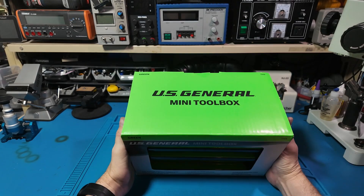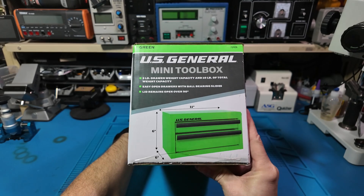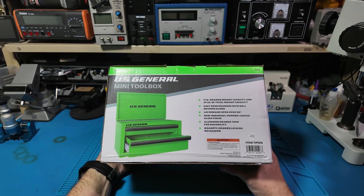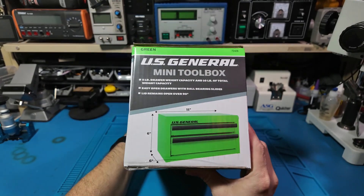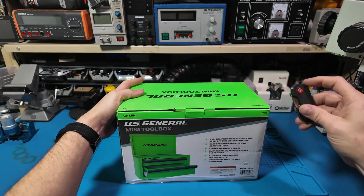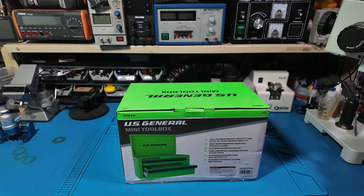Hello everyone, welcome back to Sawdust and Circuits. Today's video starts with a Harbor Freight find — this little U.S. General mini toolbox. This was under 20 bucks, and honestly they had every color of the rainbow. I couldn't not grab one.